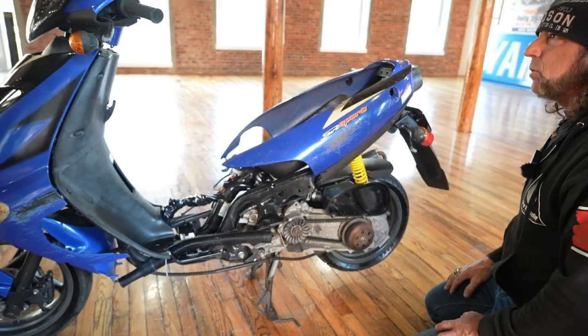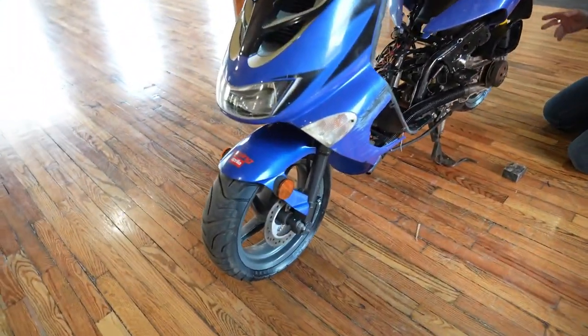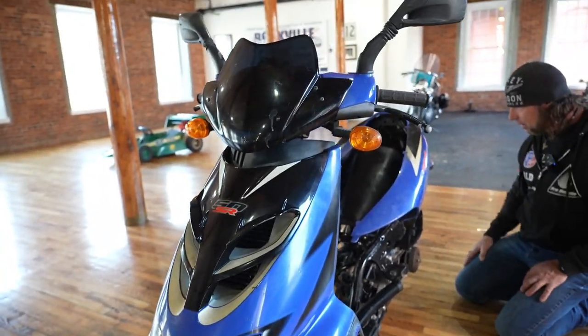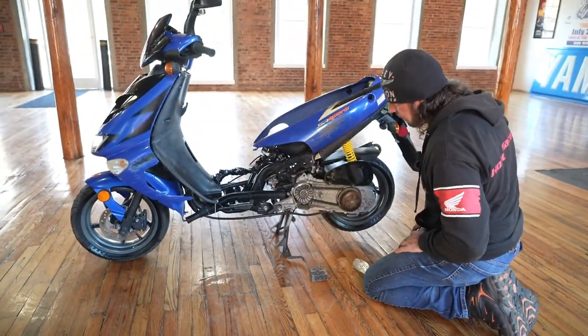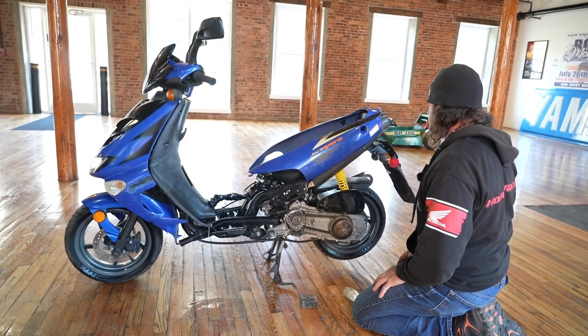This isn't a Chinese scooter. Aprilia scooters are definitely a cut above, and it's got a Leo Vince handmade cone pipe with the carbon fiber expansion chamber. I believe it's a little two-stroke 50. Lots of good parts on here — if you have one of these, it'd be worth buying it just for the pipe.